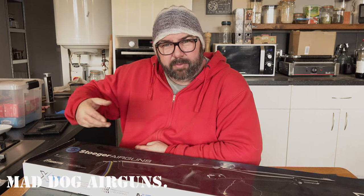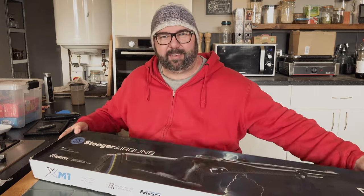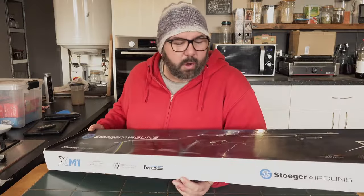Well, I hope you all had a Merry Christmas and we've got the New Year coming up in a few days. I was spoilt a little bit at Christmas — Tina, the wife, she got me one of these. There you can see that — a Stoga XM1 S4. So in true Mad Dog airgun style we're going to do an unboxing.